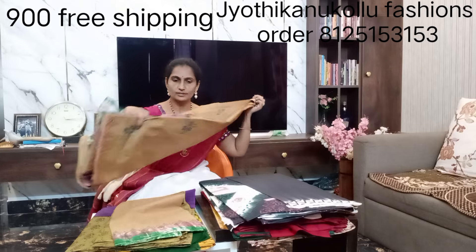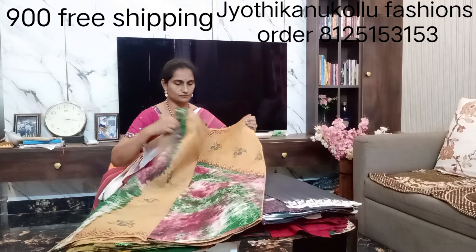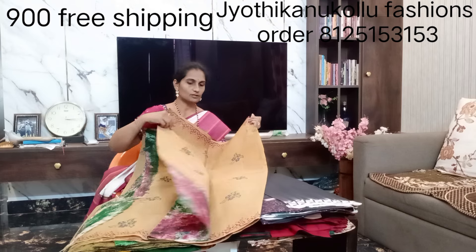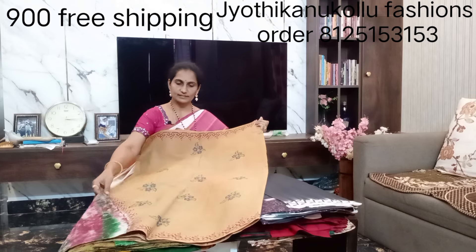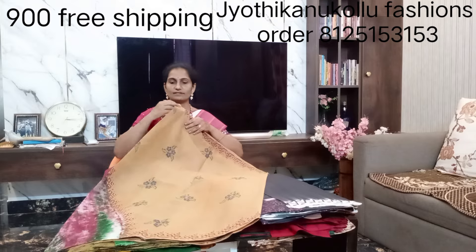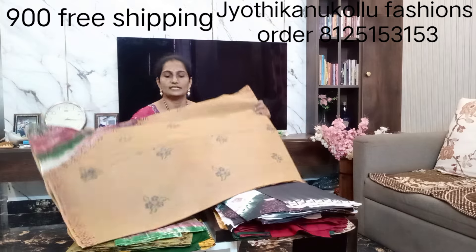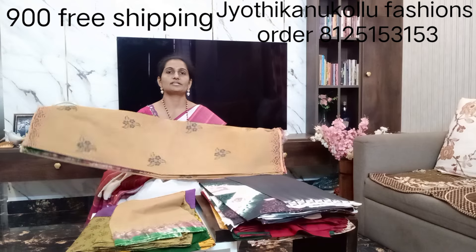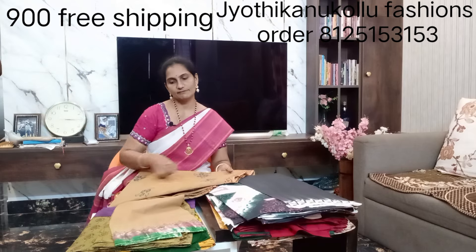If you want to place an order, you can use the video call facility. I will show you the details via a screenshot of the video call. My phone number is 8125-153-153.